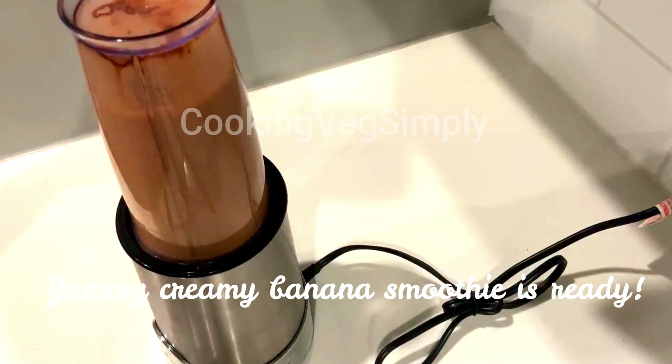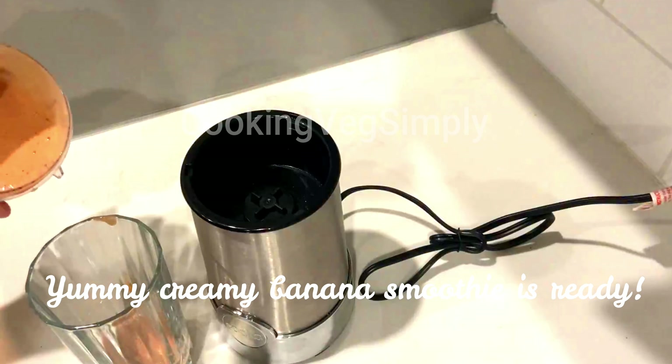You can get a much creamy and yummy smoothie. Now add the creamy smoothie to a glass.